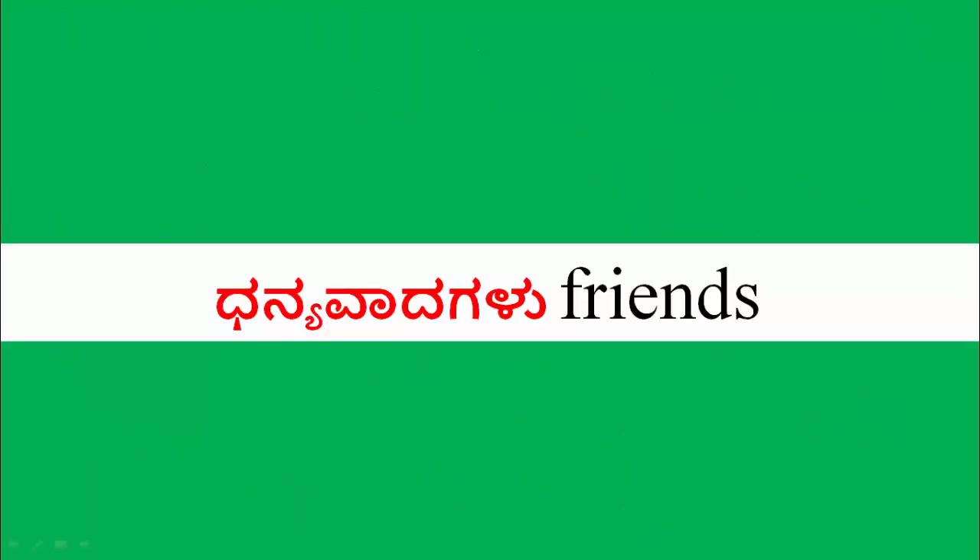What you have to remember — in the previous video, inductors and capacitors in series and parallel, how they behave and what their equivalent value is, was covered. Thank you friends.